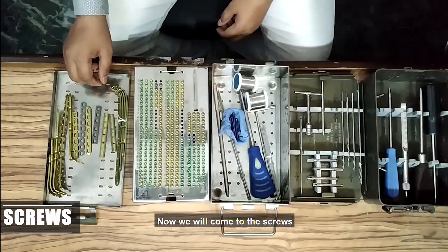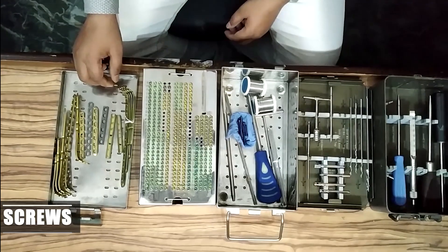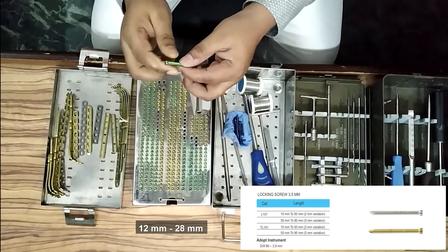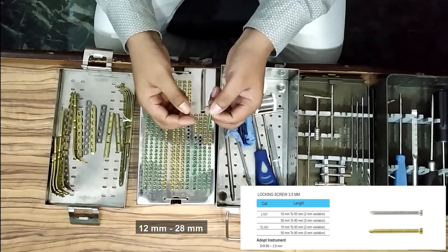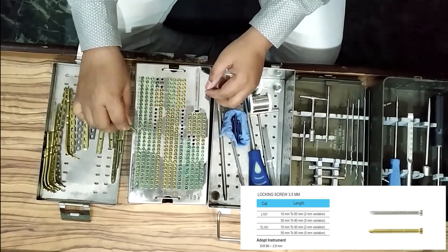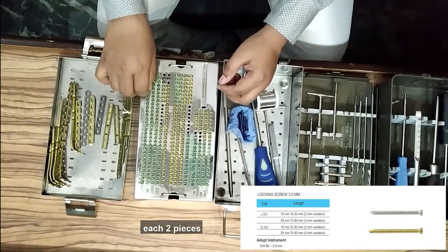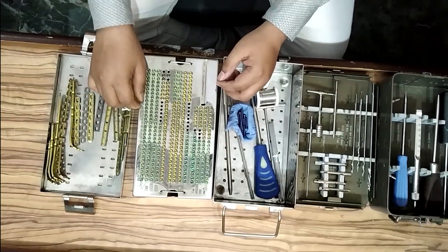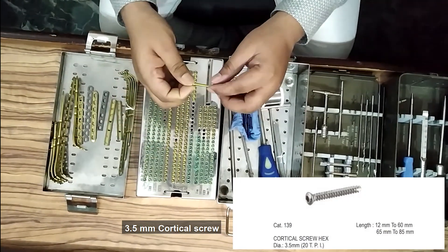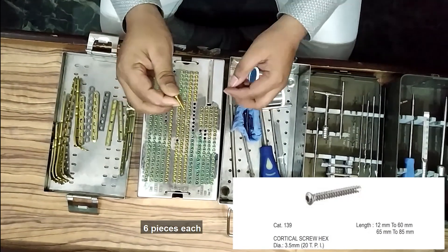Now we will come to the screws. 3.5 mm locking screw: 12 mm to 28 mm, each six pieces; 30 mm to 60 mm, each two pieces; 3.5 mm to 60 mm, three pieces each.